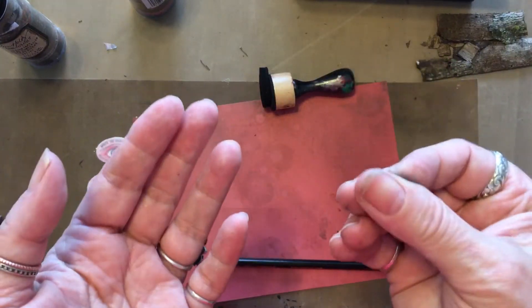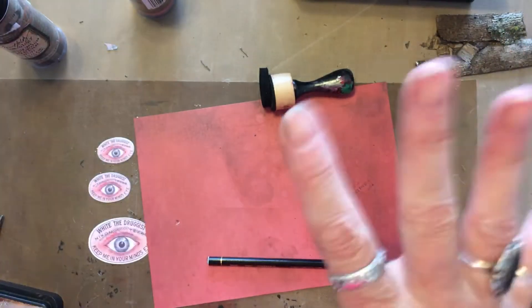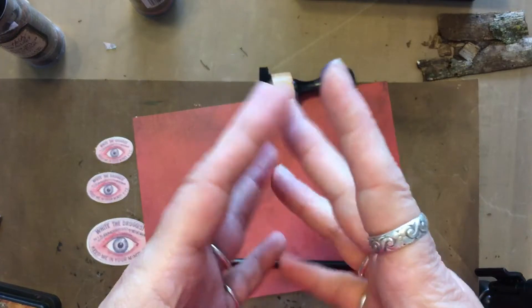I'll see you next time. I don't know if I'll be doing one, two, three — I don't know, I gotta clean this off and do some crazy quilting. So hang in there — it's only two more months till we're done.